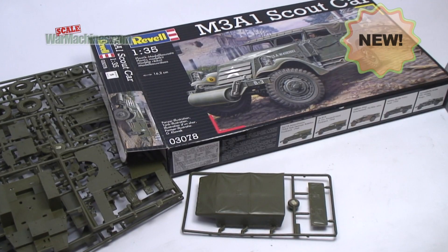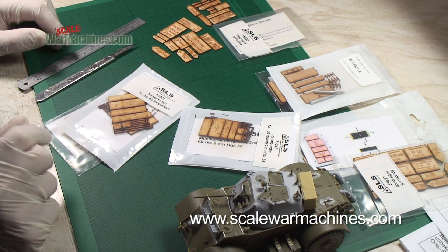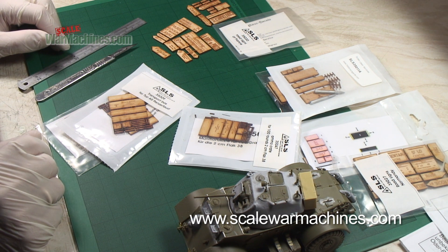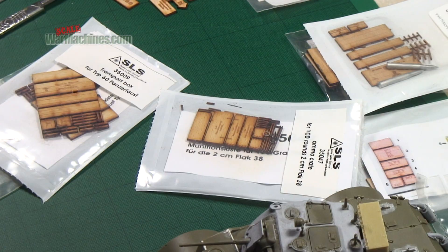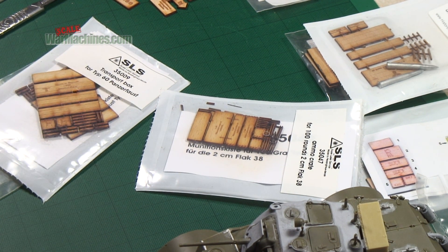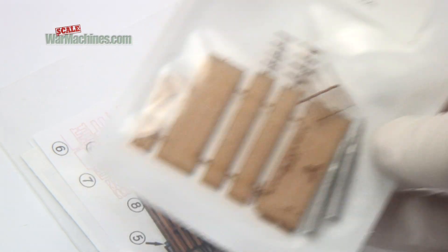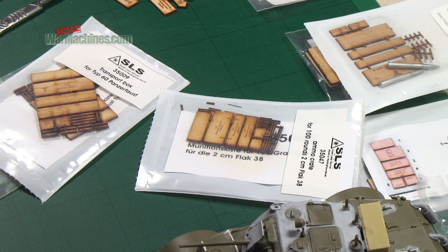Hello and welcome to Scale War Machines. Time for another guide looking at popular modelling products. Here's what we'll be looking at this time. This is a novel way of creating products for model makers from SLS — Scale Laser Service — made by Peddinghaus Decals. Model makers may have heard of that company; they specialize in all sorts of useful products, principally decals designed with the model maker in mind.